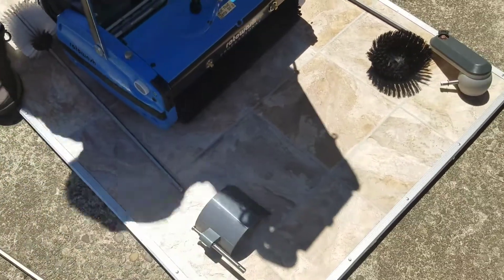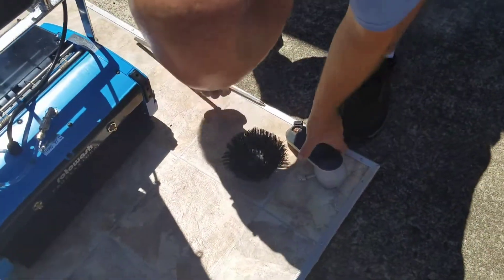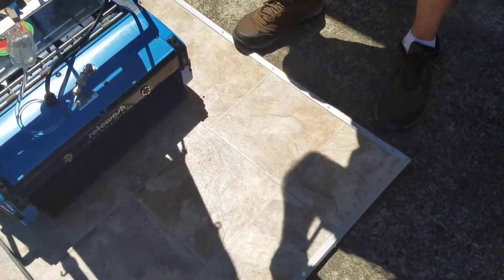The next one we're going to do is the corner sweeper brush. It comes in three pieces.